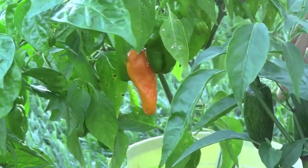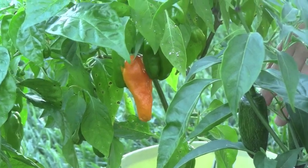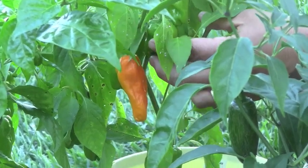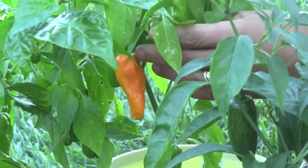Last but not least, we have just the Hungarian wax. Normally these guys get a little bit bigger. I've already harvested these a few times, and it's starting to get a little bit chilly out here so I think that's starting to slow things down a little bit.